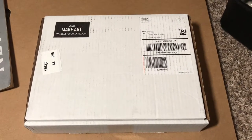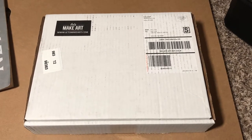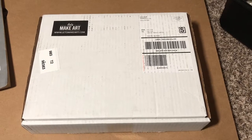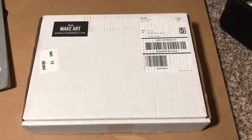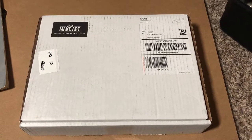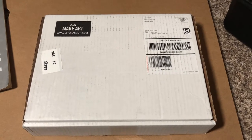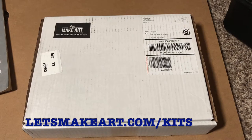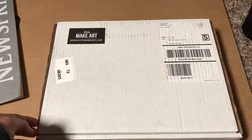Hi everyone, it's WanderingLynn and I have a video to talk about Let's Make Art. I saw this advertised on Instagram and it is a subscription box to do watercolor art. I didn't subscribe for the subscription box, but you can order one-offs, just one design. I thought I'd give it a try, and if I like it, then I'm going to subscribe. So let's dive right into what I ordered.